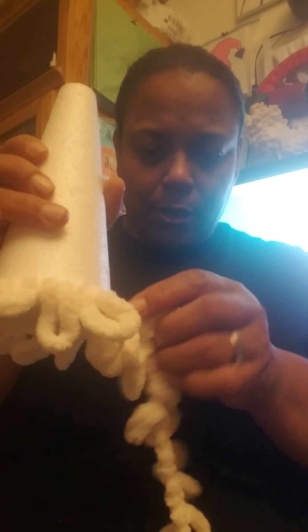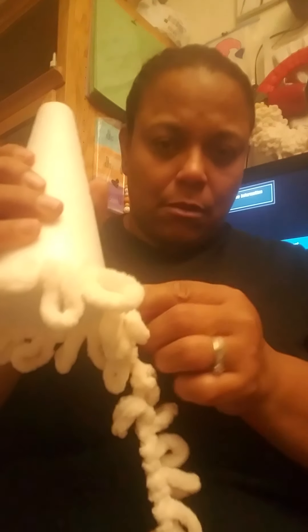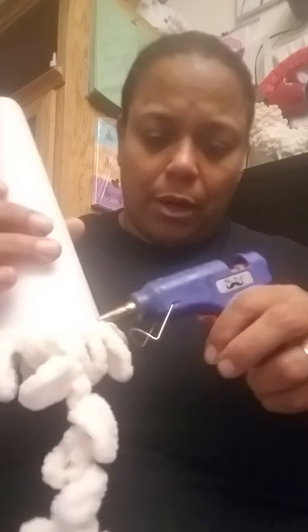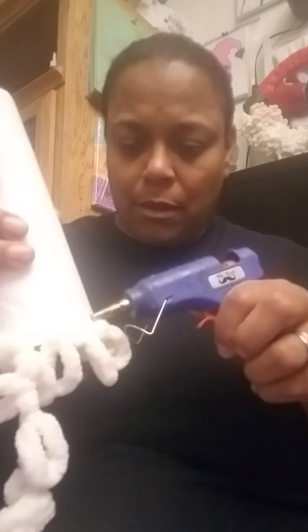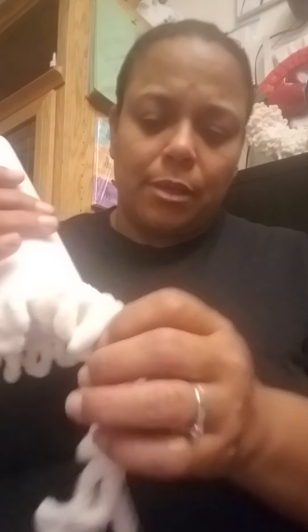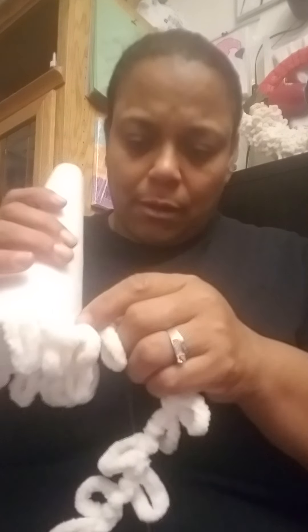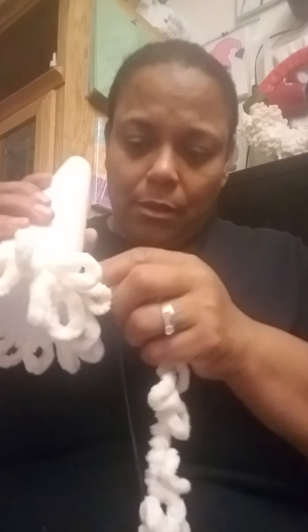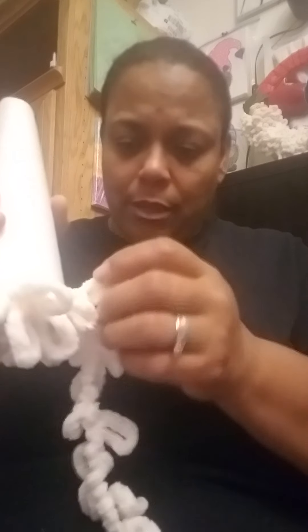Like always, if you have any questions you can always email me. For materials, you can find them in Walmart, Joann's, and Hobby Lobby. The loop yarn — sometimes you can find the chanel yarn in Dollar Tree.